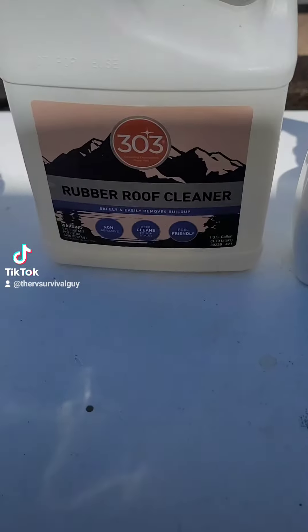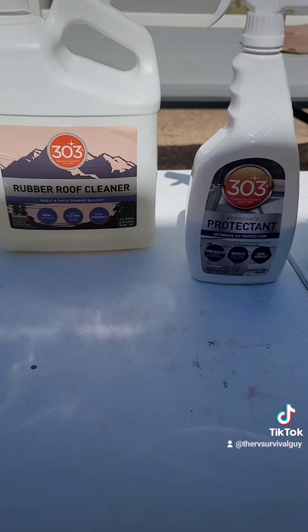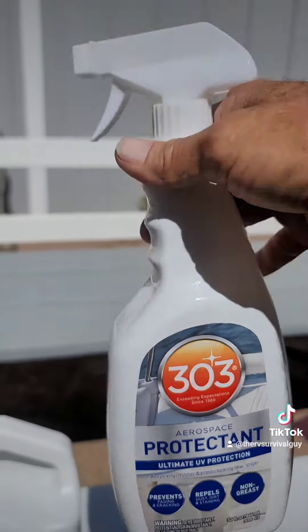Here's what we're going to use: 303 rubber roof cleaner. Don't use anything else — I wouldn't. And then after we get it all scrubbed down, rinsed off, and it dries, we're going to come back with this Aero 303 protectant.